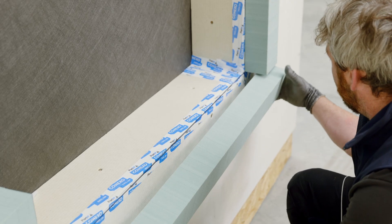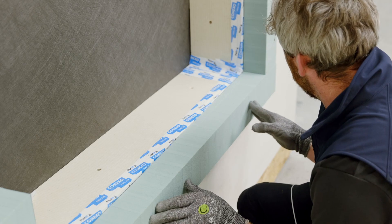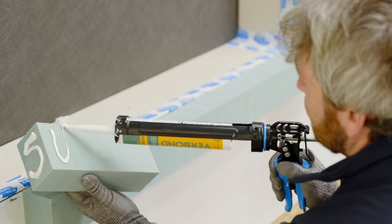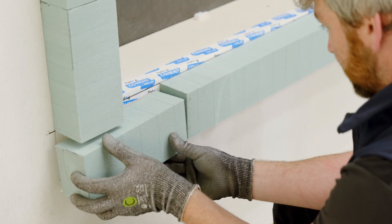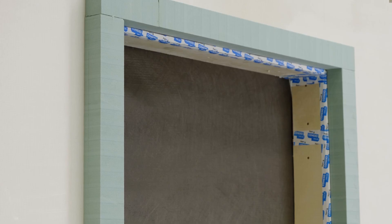Following the same steps, we will install the bottom panel to ensure continuity on all sides for a well insulated frame. This leads to energy saving and optimal thermal insulation values.